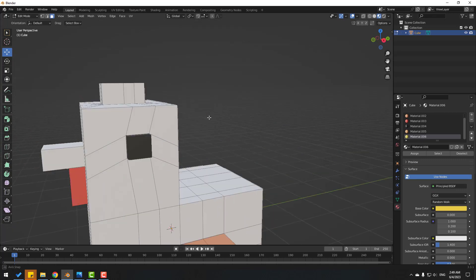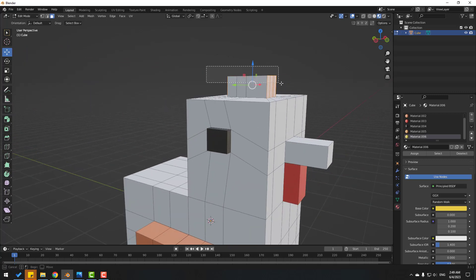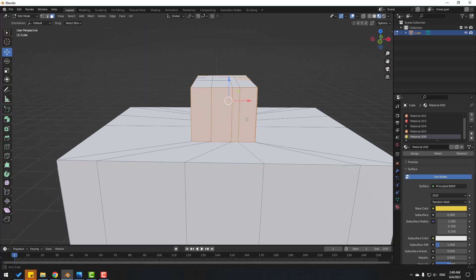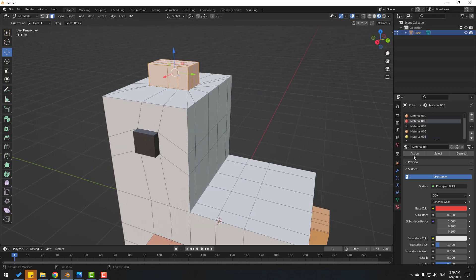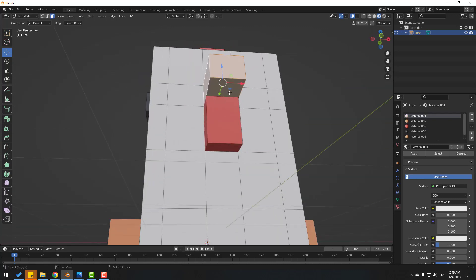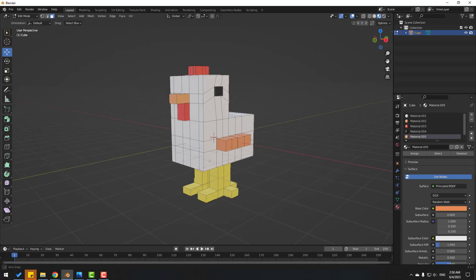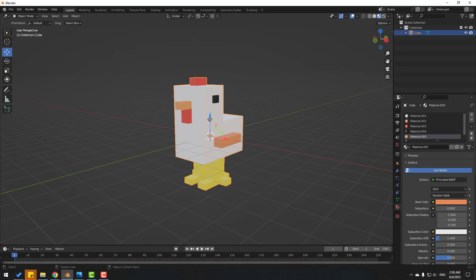Select also these faces, then select the red material and click Assign. Select these vertices and finally use this material — click Assign. Now go to Object Mode, select this object, and move it to the top.